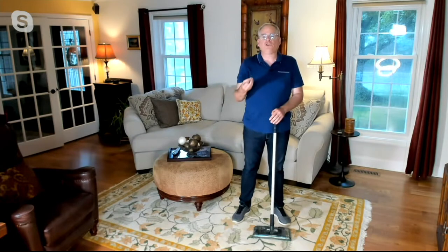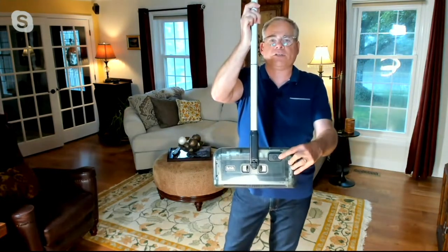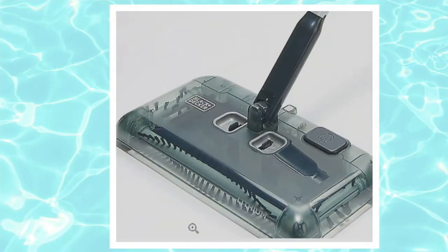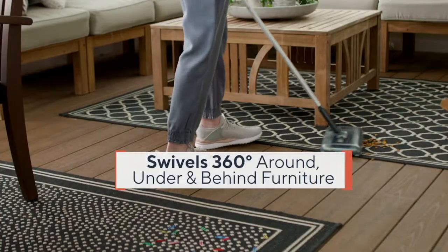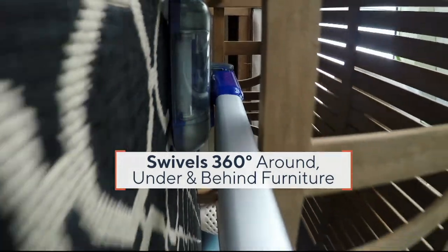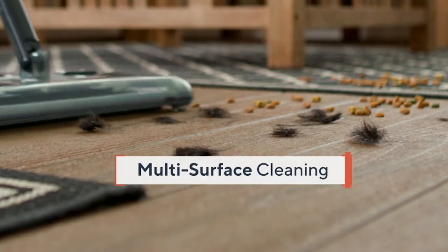The charcoal is a really dark gray. The toe tap is right here — a little button where you put your foot to start it. You can see the two little tabs on top for emptying. The technology is the brush rolls on three sides. Features include the toe touch on/off button, 360-degree swivel, low profile to get under furniture and into nooks and crannies.